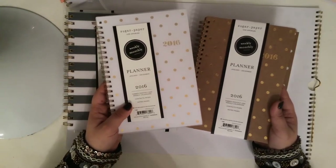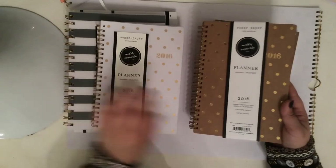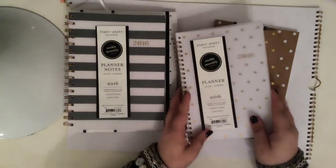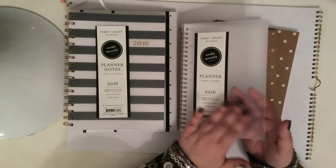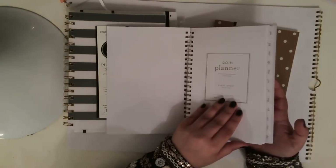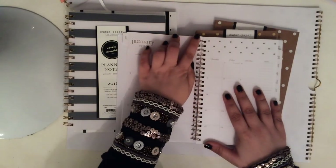These two are a pretty standard weekly monthly planner. They're almost the same size. One is the craft paper cover — it's almost like a thick cardboard with gold polka dots. And then this one is the white with the gold polka dots with a frosted plastic cover. So let me flip through this for you guys. Laminated tabs — love that. They are the clean white, and standard at the beginning — contacts go straight into January.